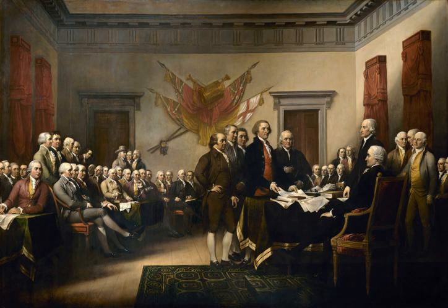The following key to the figures in the painting follows the numbering used by the U.S. government publication, Art of the Capital. Numbers are not entirely in order. Four men seated on the far left: 1. George Wythe, 2. William Whipple, 3. Josiah Bartlett, 5. Thomas Lynch Jr., seated at the table on the left: 4. Benjamin Harrison. Seated together to the right of Harrison: 6. Richard Henry Lee, 7. Samuel Adams, 8. George Clinton.